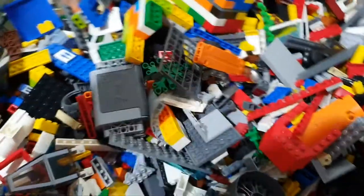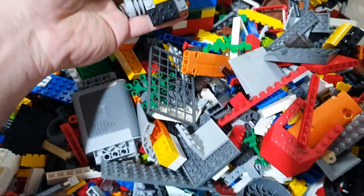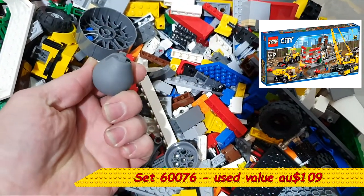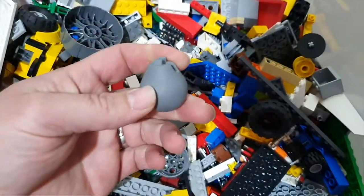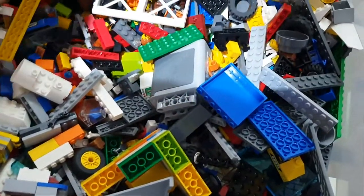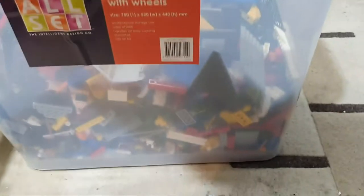Surge protector. Wrecking ball - oh, that is pretty cool. This is a 120 litre tub and we're already nearly half full.